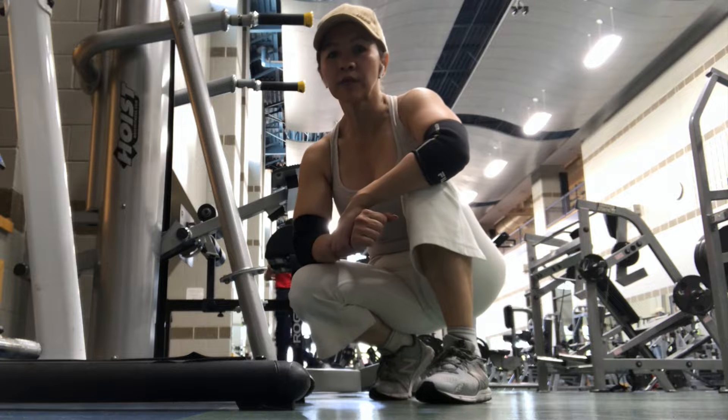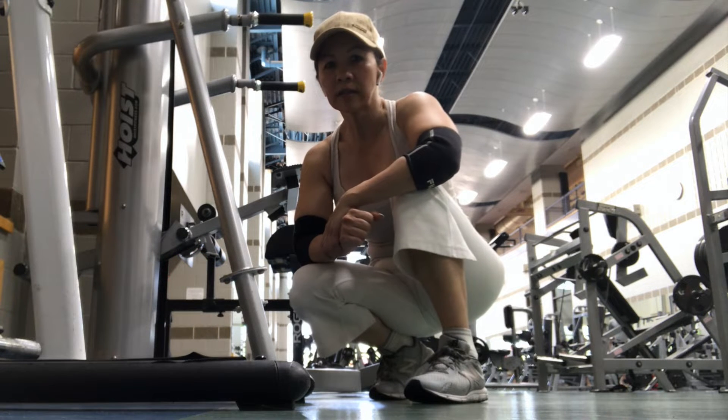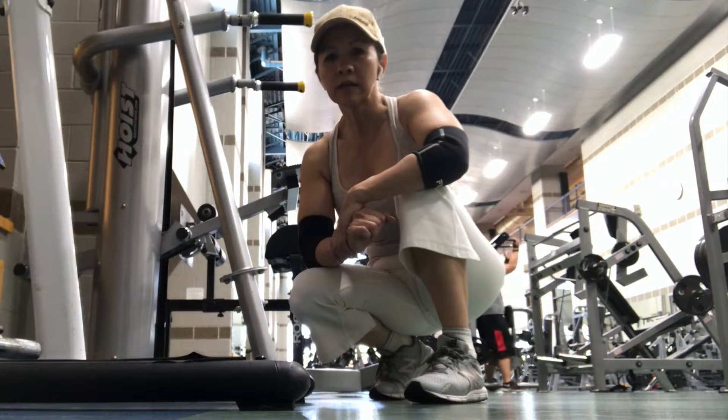This is a demonstration exercise for single arm triceps push down using the system for this machine. Keep your elbows in, squeeze and breathe.